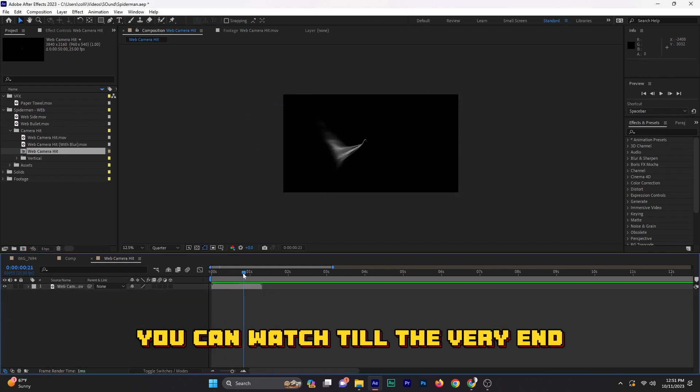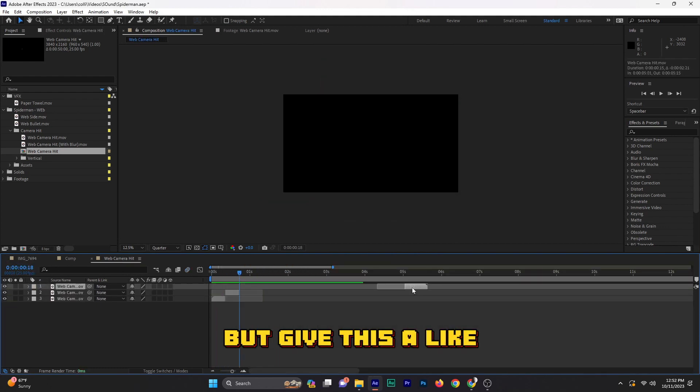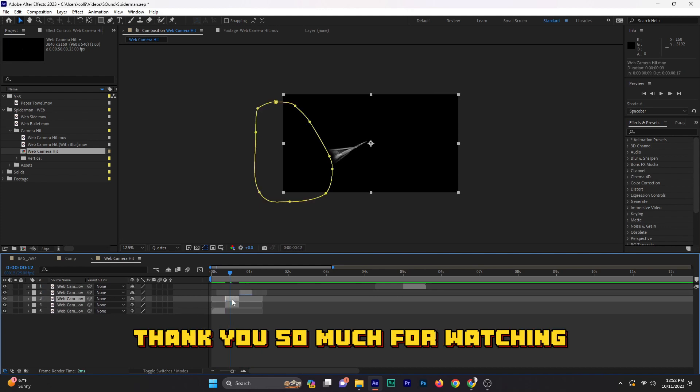I want to say thank you so much, I appreciate you guys for watching this video. You can watch till the very end — it's just a full speed edit. Give this a like, share, subscribe. Thank you so much for watching.